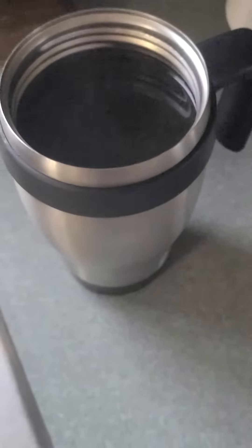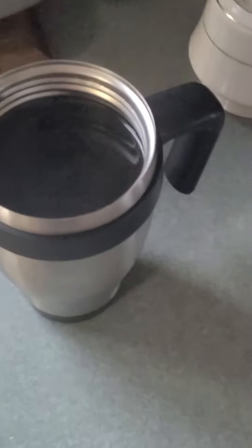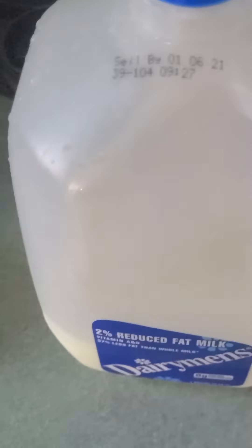You take the coffee, it's in the cup. Take some sugar right here, and then you get some milk. The important part is making sure that your milk is...